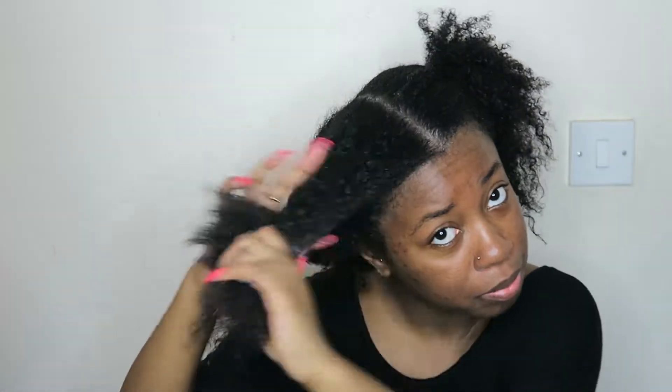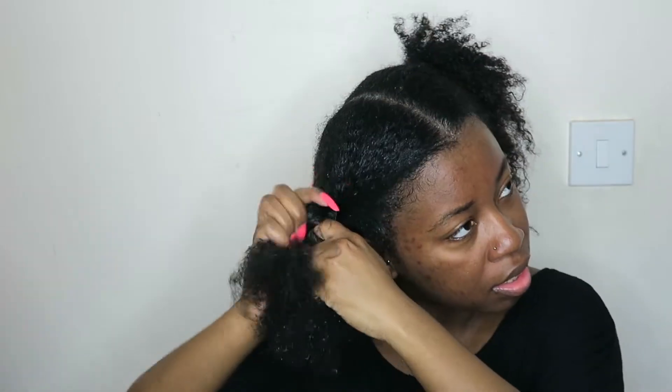Now I'm going to go and detangle the rest of my hair and put them into flat twists — if you can't flat twist, just twist it. I've done all four of my sections and I would like to tell you that this is an amazing conditioner — the slip is awesome. I'm very happy with it. Now I'm going to wash it out and come back to use product number three. We're only going to use four products because two of the products are masks and I can only really use one mask.